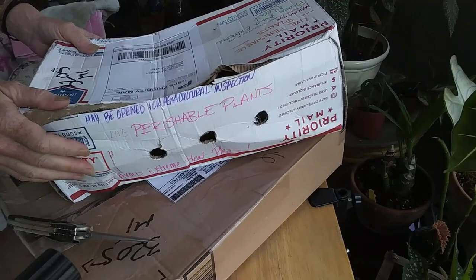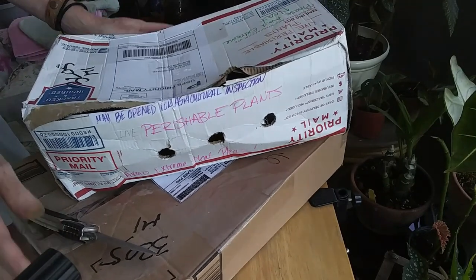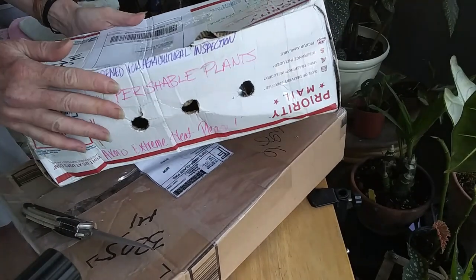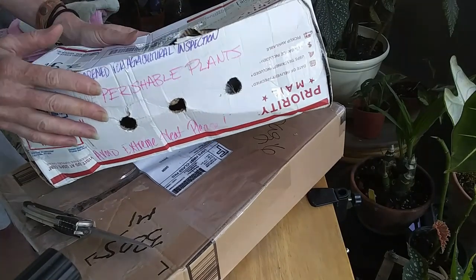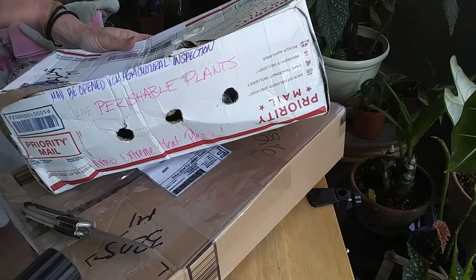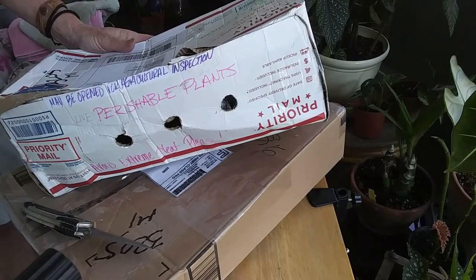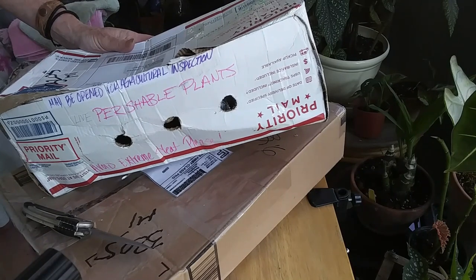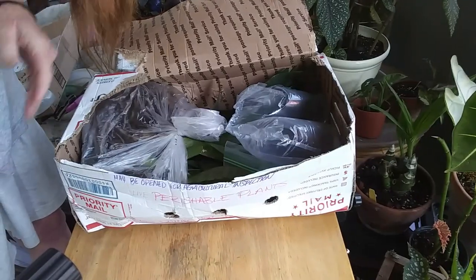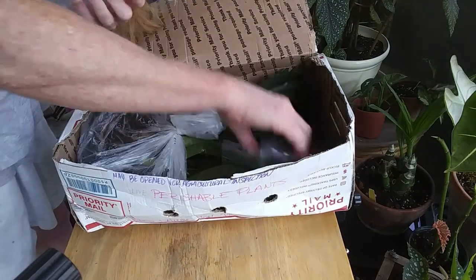Hey guys, check it out — I got plant mail! I've got two different boxes here, I'm very very excited. I don't know which ones these are because I have several coming and I kind of lost track. Let me get these open and then we'll check them out.